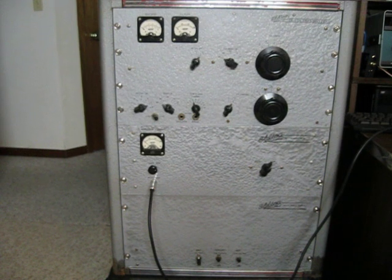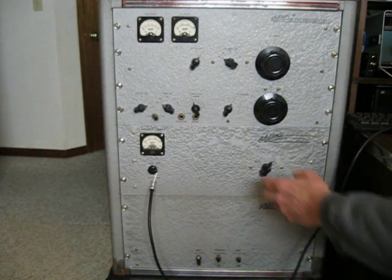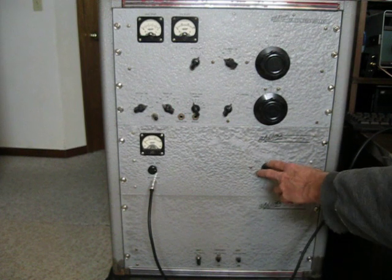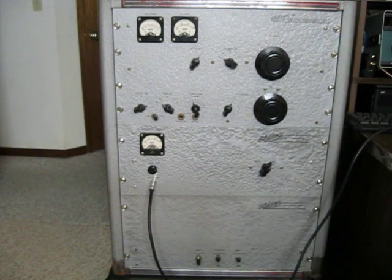The modulator section right here — the final tube, a 4E27A, is modulated by two 811As in this section. Not much on the front panel again: a switch between phone and CW, a modulator current meter, audio gain, and the microphone input.